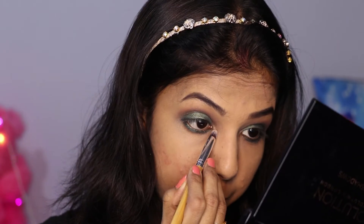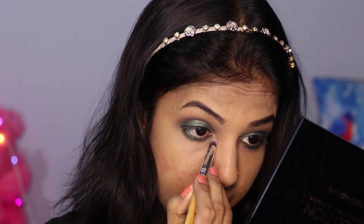Now it's time to use a highlighter on the inner corner. For that I am using this Lakme 9 to 5 eyeshadow palette, specifically the golden color. Golden and green — such an awesome combination! I will just deposit the golden color to the inner corner of the eyes.